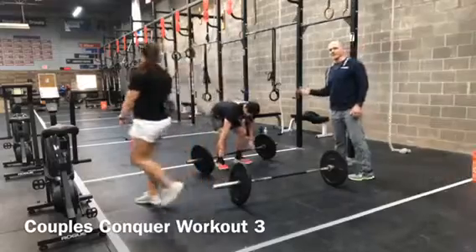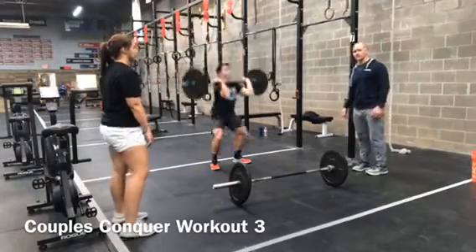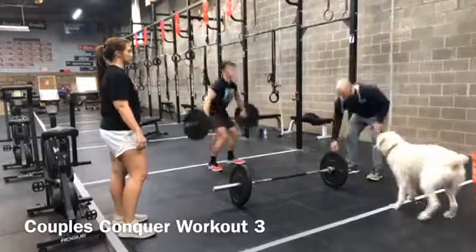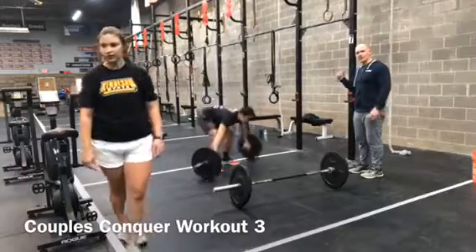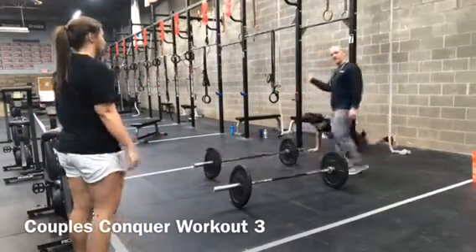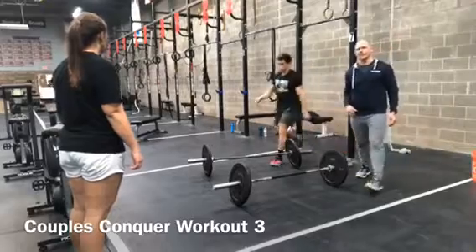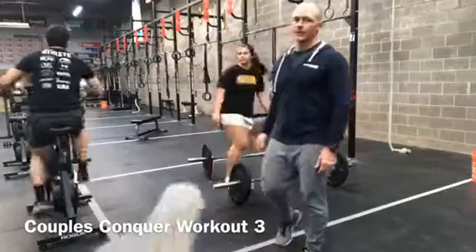Once they tag, he's going to go in the opposite direction. He starts with his 6 thrusters, then 9 power snatches, then 12 burpees to bar — facing out from the rig — and ends on the bike with 15 calories for the guys, 12 for the ladies.